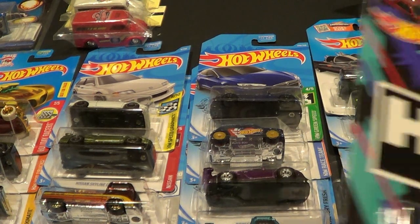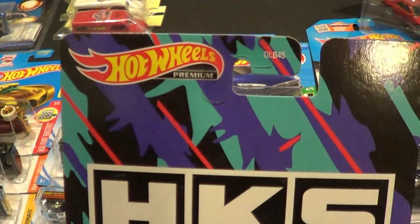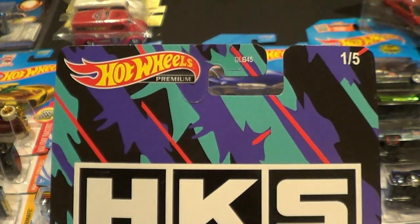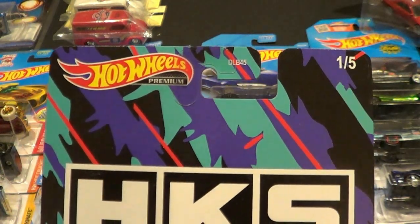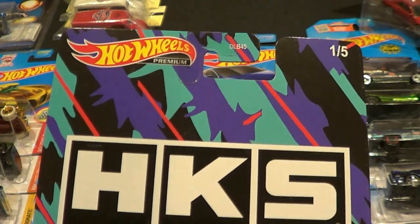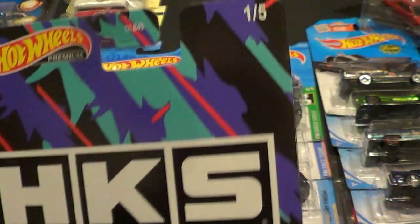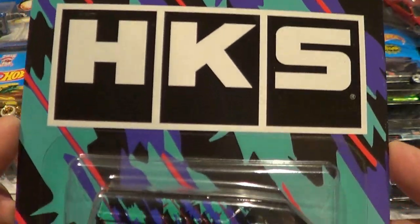Welcome back everybody. This is going to be the Hot Wheels Pop Culture Speed Shop Garage set. Number one of five is going to be your HKS MBK van.